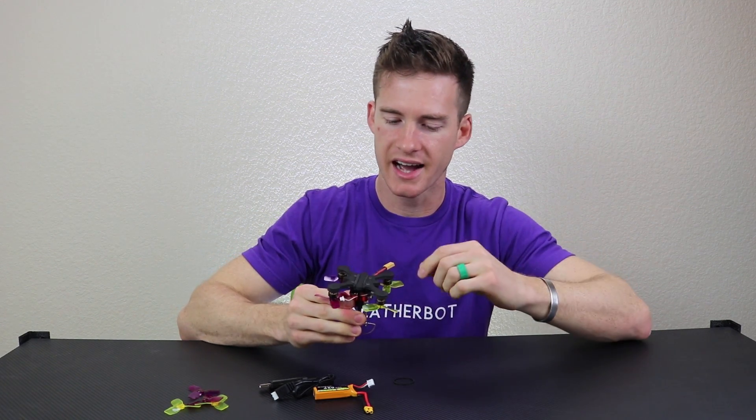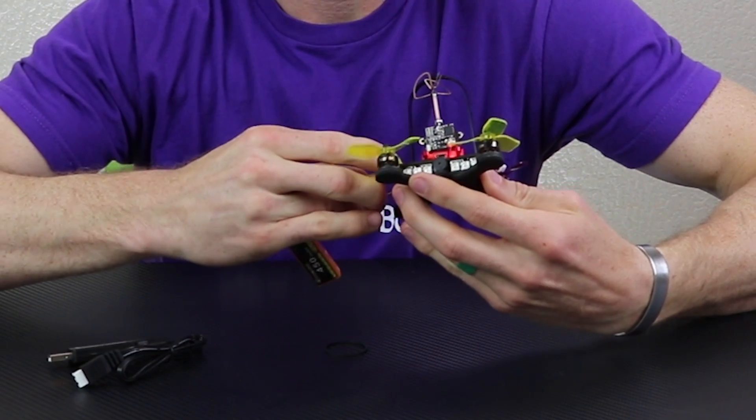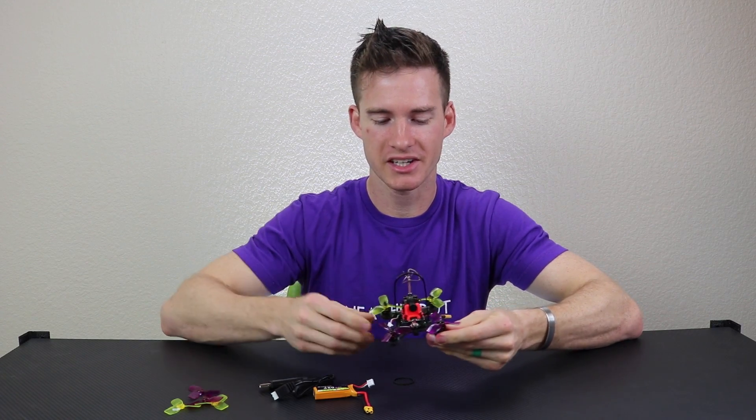You've got a nice carbon fiber frame. You've got an LED bar with a beeper on the back. This thing just has a ton of features that you don't normally get on a quad this size. So I'm excited to plug it all in and give it a go.